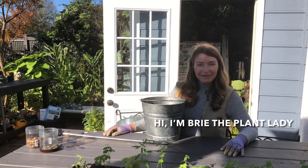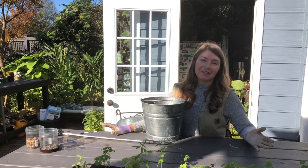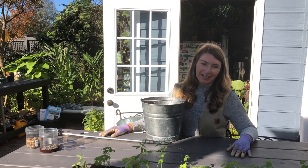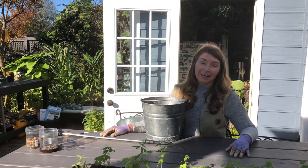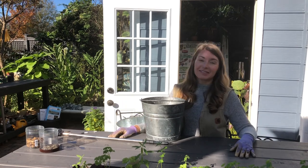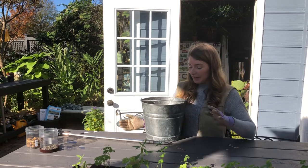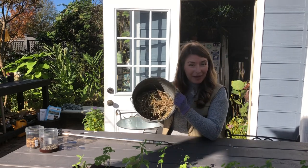Hi, I'm Bree the plant lady. I have neglected to do a harvesting rice video and I'm very sorry. The season kind of got away with me. I've been doing a million webinars and I just did not harvest my rice for the purpose of eating it this year, but I did harvest a fair amount.